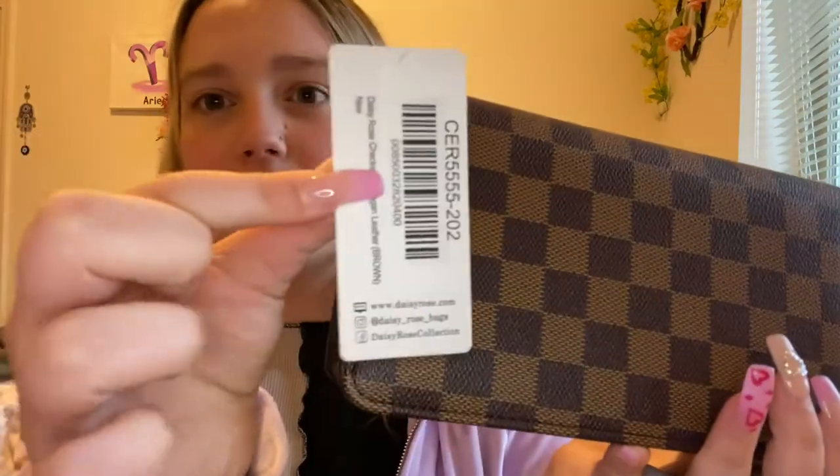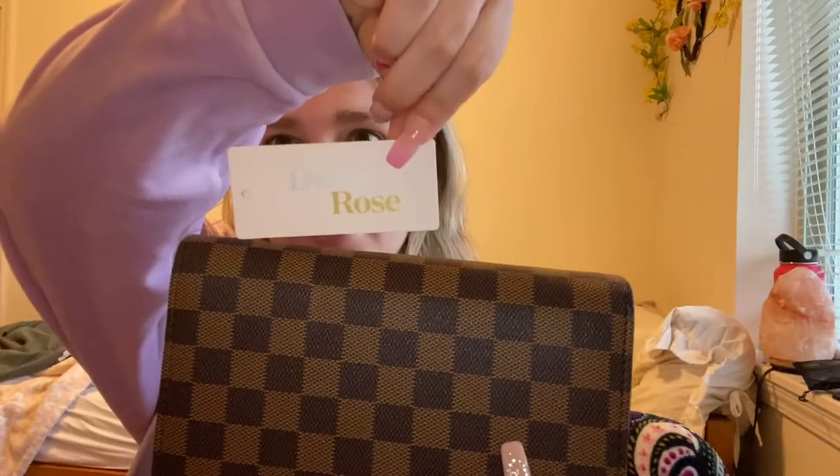I'm literally in shock that I have this right now because I've been waiting to buy a Daisy Rose. This isn't the one I've been wanting — I've been wanting the Neverfull — but it was an excuse to buy a new purse. So this is the Daisy Rose checkered vegan leather in brown, and here's their social media tag. It's really small but a perfect size for what I wanted.